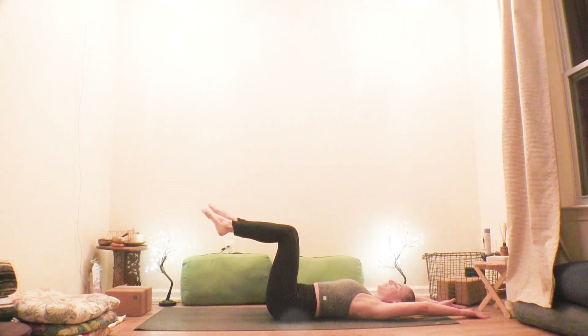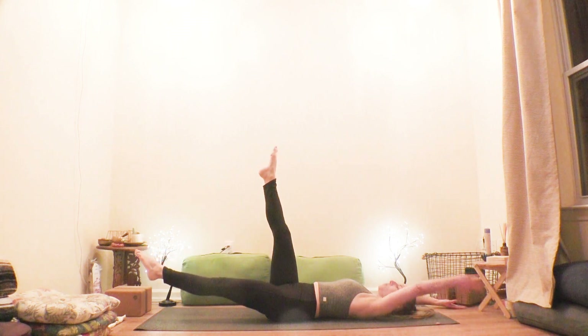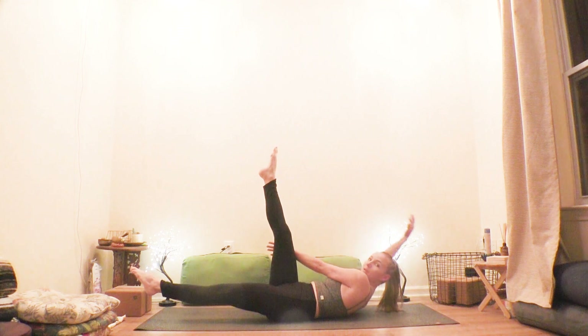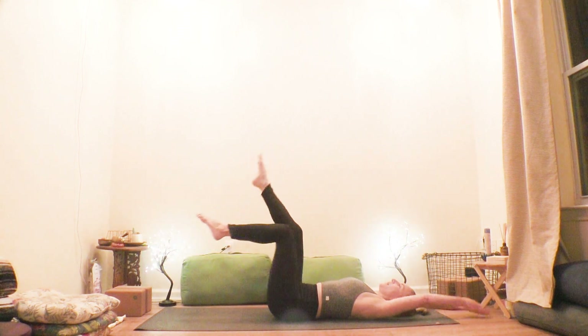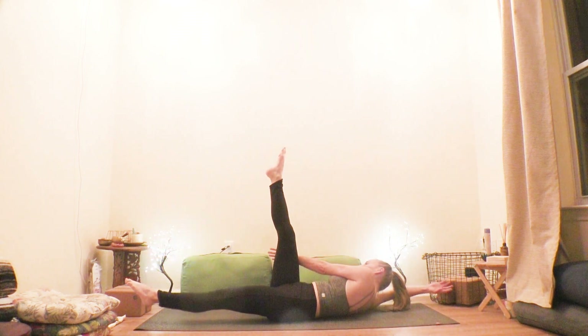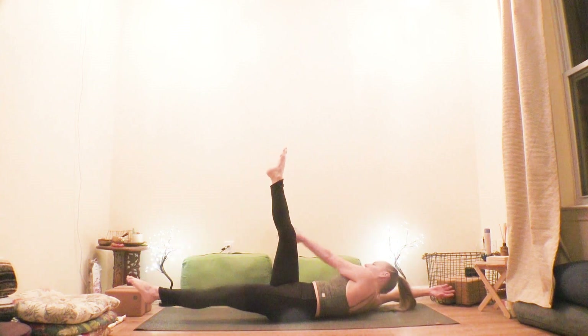This time we're going to add cross-body movement. Right toes up, left toes out — now cross the left arm in front of the body so the left forearm is alongside the right thigh. Take it back to the starting position. Right up, left out, left arm across, take it back.